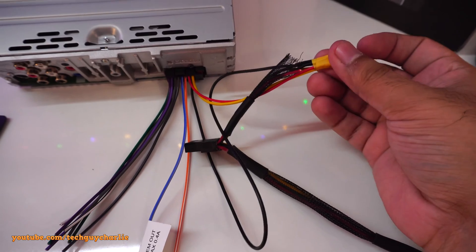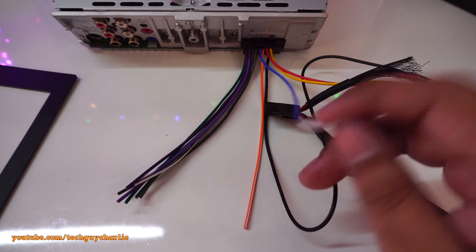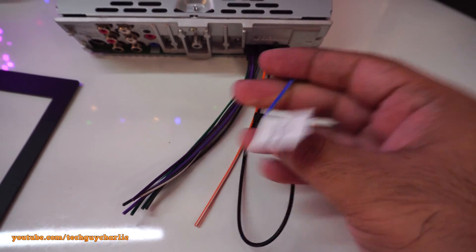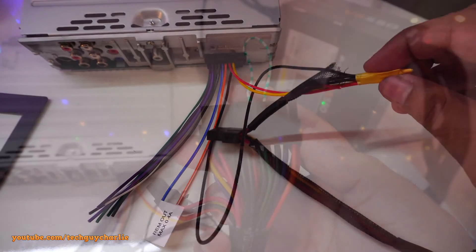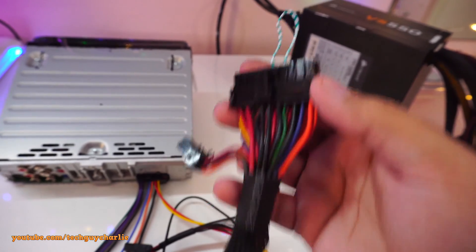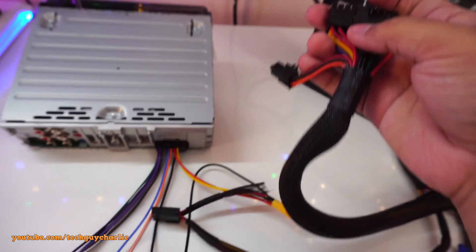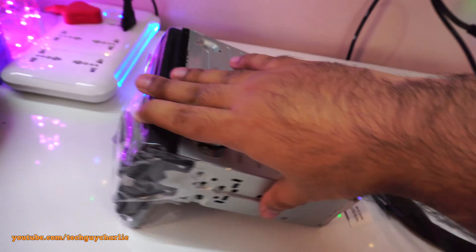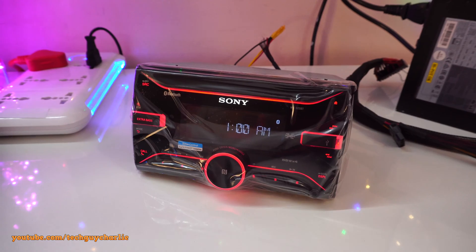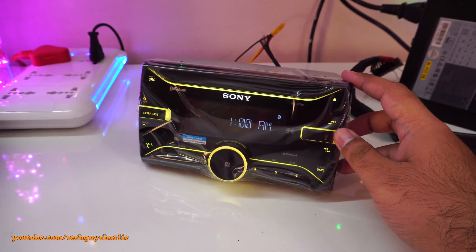All these other wires are for your speakers. This wire connects to the car illumination — we don't need it. This blue wire is the remote turn-on for the amp — we'll need it but we'll connect it later. To turn the PC power supply on without a motherboard connected, you need to short out the green and the black wire on the ATX connector. I'm just using a paper clip to short those two out. Now let's see if the car stereo turns on — let me switch the power on.